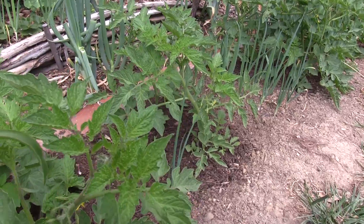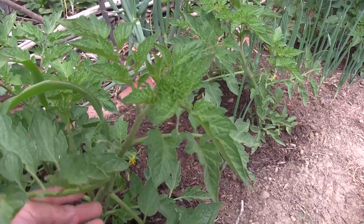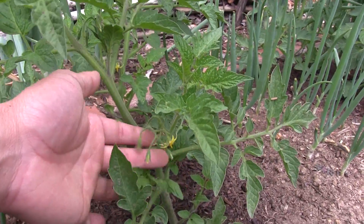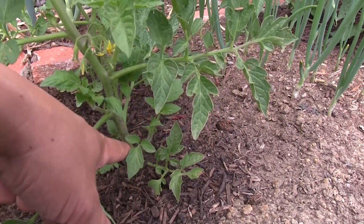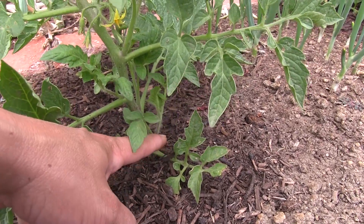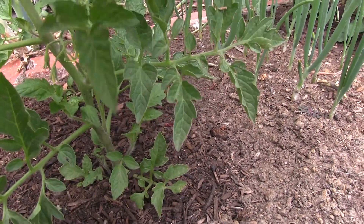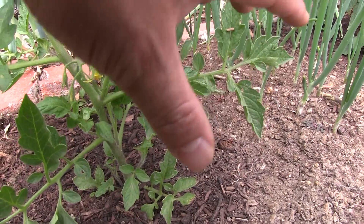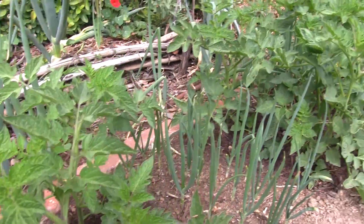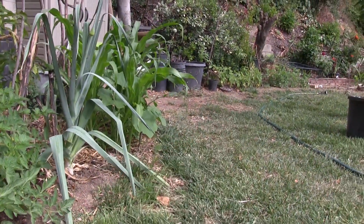I may go and add more soil to hill them up and provide support. They're starting to make blossoms, and since these are bush tomatoes, we welcome the sucker growth — the growth that comes out of the armpit of the plant. Those suckers will form into a bigger portion of the plant and make lots of fruit, so we're okay with suckers on bush tomatoes.